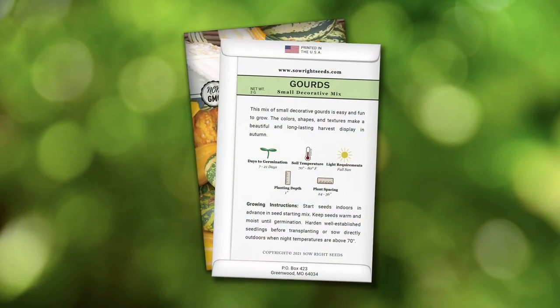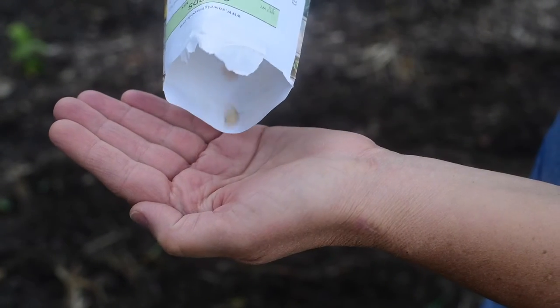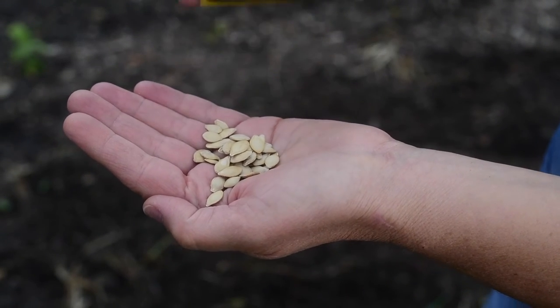On the back of the packet we have detailed growing instructions, and the tip I have for you to start these seeds would be to soak them in water prior to planting for better germination. If you want to have some great fall decorations, I highly recommend this mix.